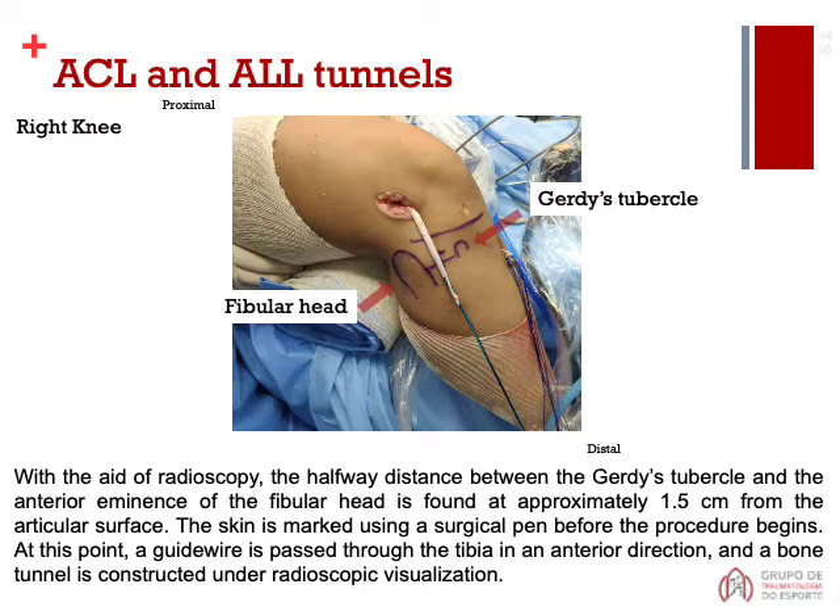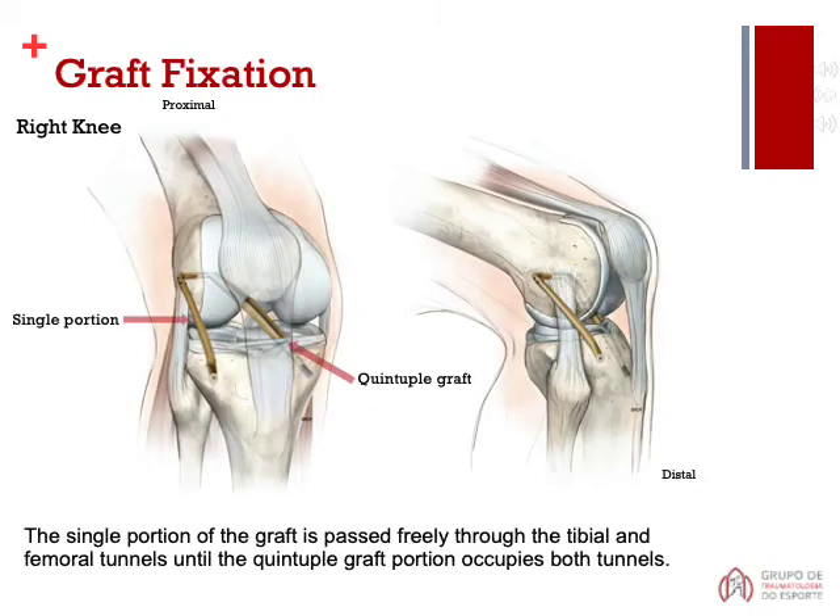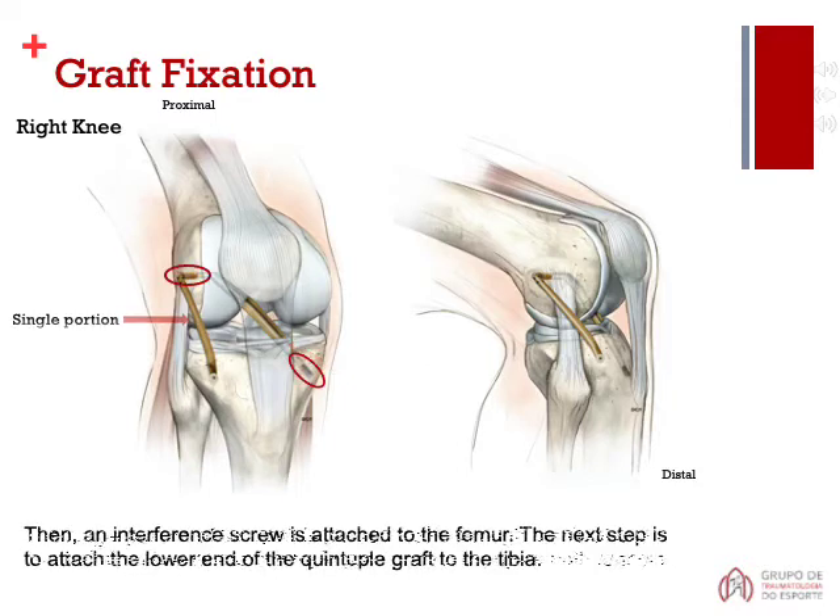A guide wire is passed through the tibia in an anterior direction, and a bone tunnel is passed freely through the tibial and femoral tunnels until the quintuple graft portion occupies both tunnels. An interference screw is then attached to the femur, and the next step is to attach the lower end of the quintuple graft to the tibia.